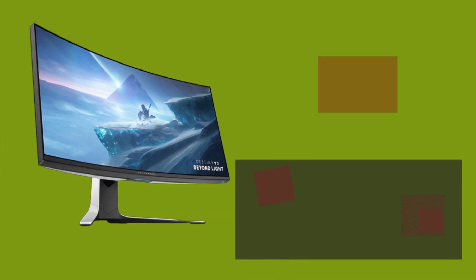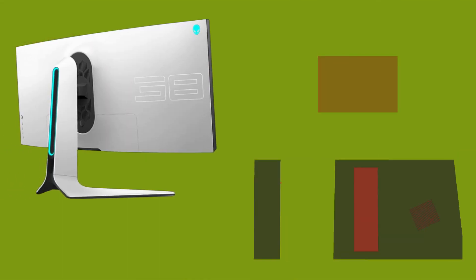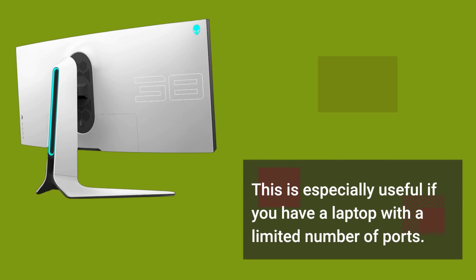The monitor also has a USB-C port, which can be used to connect and charge your laptop or other devices. This is especially useful if you have a laptop with a limited number of ports.